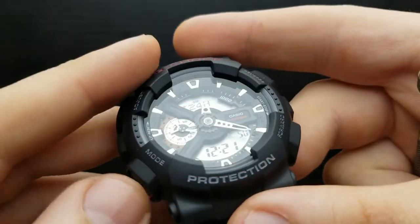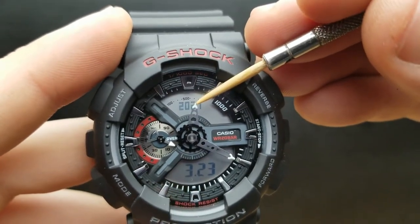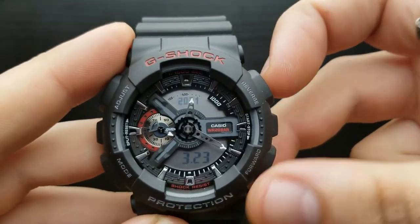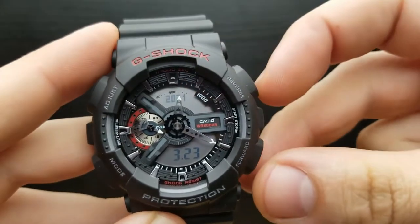Once done with minutes, pressing the mode button moves us to setting the year value. You can see the year 2021 is blinking. To increase or decrease the value, press the forward or reverse button to shuffle between the values.